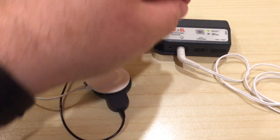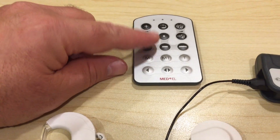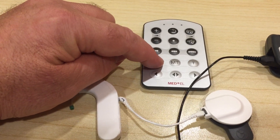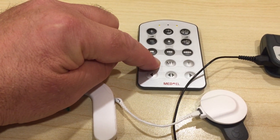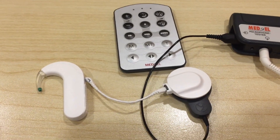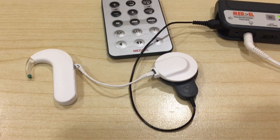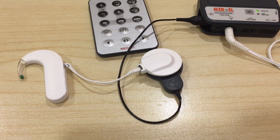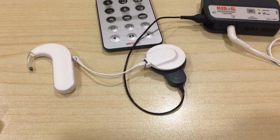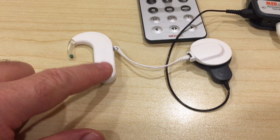Next, go over to the fine tuner and press and hold for about three seconds the M button. As you're listening to the microphone test device, you'll hear a beep acknowledging that it is in listening mode, and now you should be hearing a nice clean microphone.